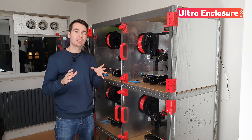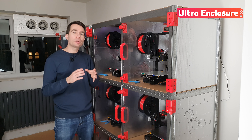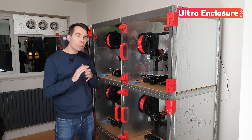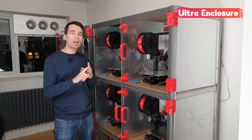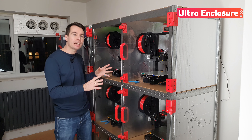The kit includes files for all of the printed parts, as well as lifetime updates. So if I release a new add-on or update a part, you can download and print it for free. With your Ultra Enclosure you'll be printing more reliably, with less mess, and less fumes, in an amazingly compact space.